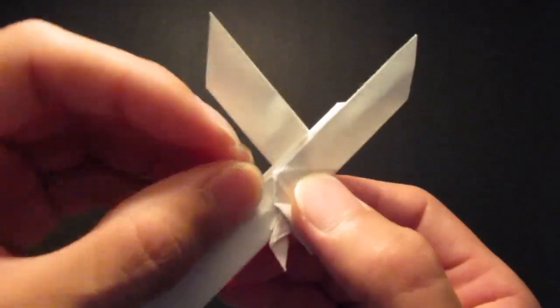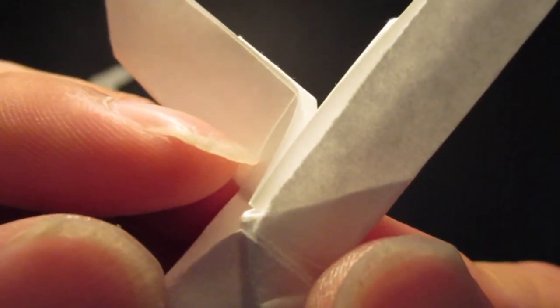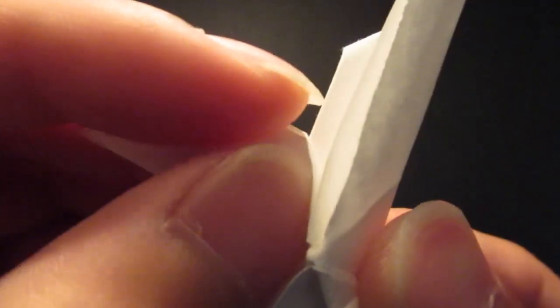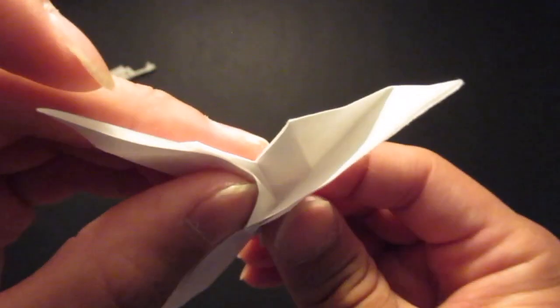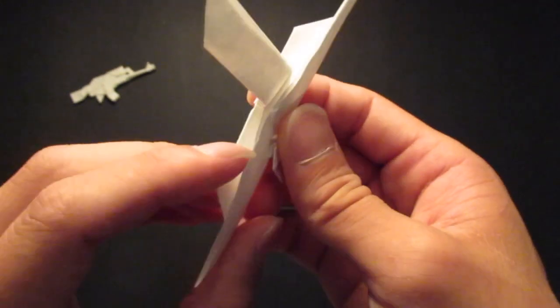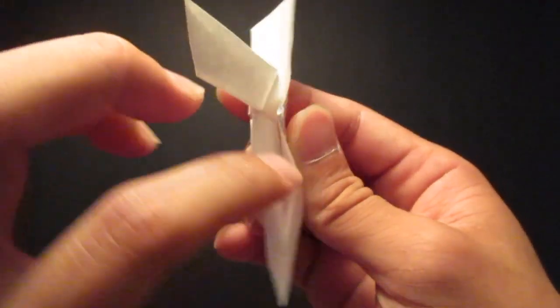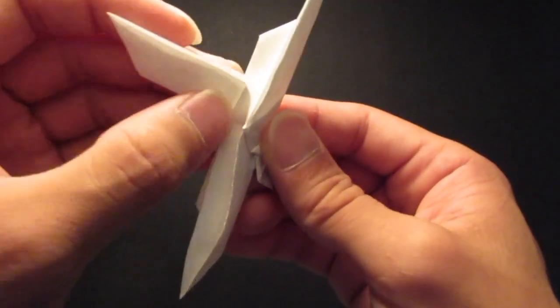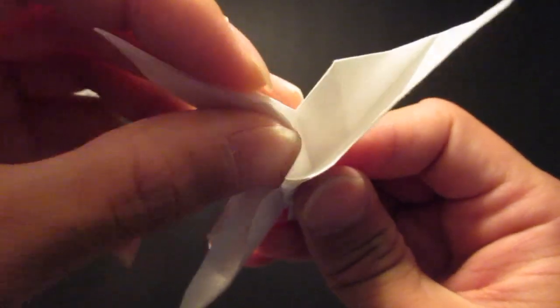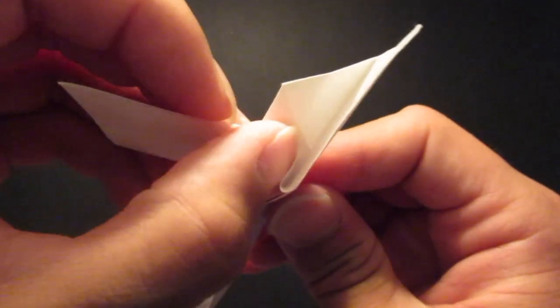And now if you look right in here, there will be this little corner right there where my nail is touching. So you're going to fold this corner right down, right up to this center line right here. So you're going to open up this pocket right here and run your finger through it, all the way to where that corner is, and then fold all the way through.